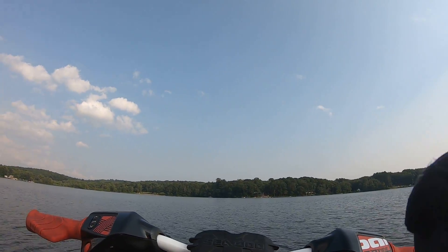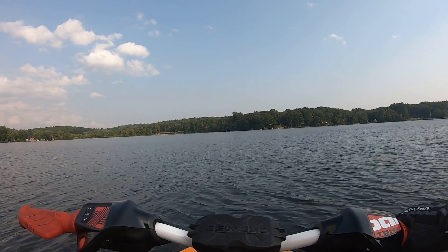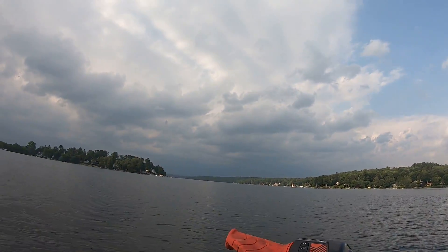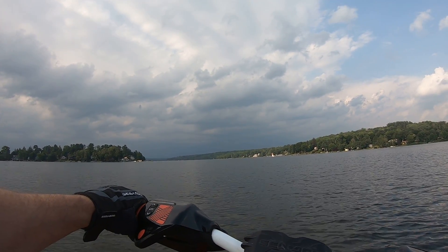Alright, no differences in touring mode — felt the same. Now this is where it matters: in sport mode. I think it's actually storming over there, but we're going to try this in sport mode.